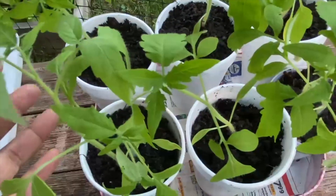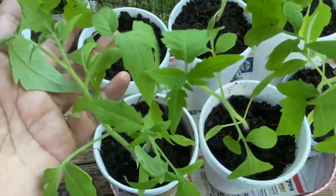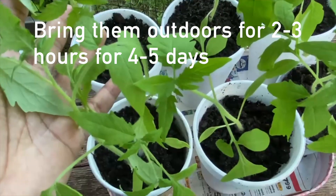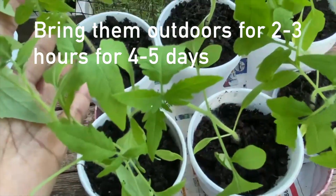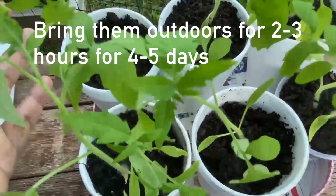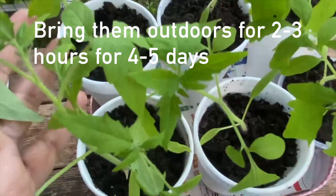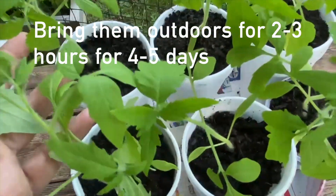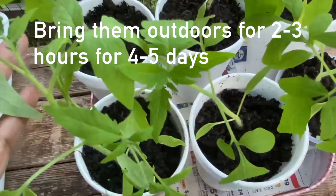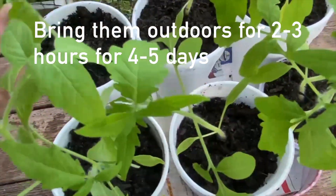So before transplanting them outdoors, what we need to do is bring them outdoors for a few hours every day for about four to five days. This way we are allowing them to acclimatize to the outdoor temperature, sunlight, wind, and humidity, so they get used to the outdoor environment and can survive well when we transplant them outdoors.